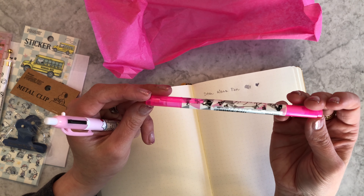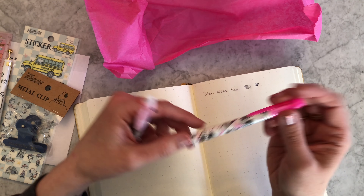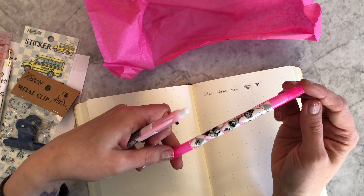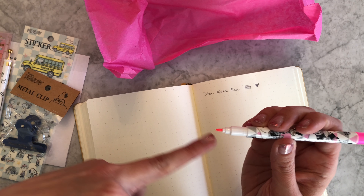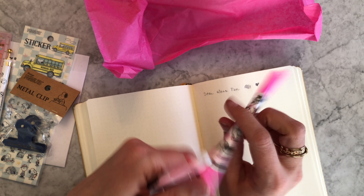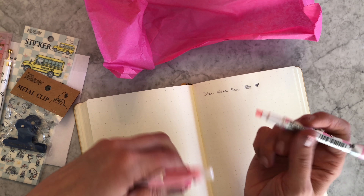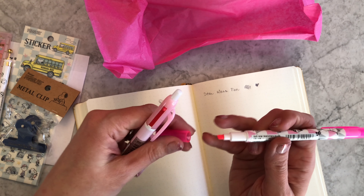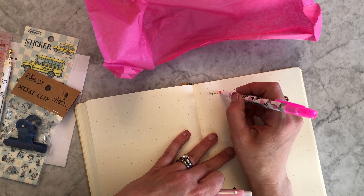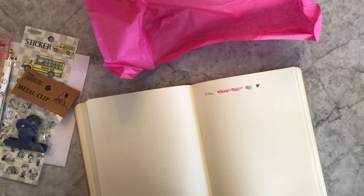This was a dual-ended Moomin highlighter — Moomin is a Finnish troll, in case you don't know. It has a fine line tip you can use for underlining or circling, and then a more traditional broader highlighter tip on the other end.